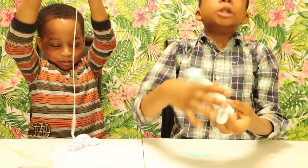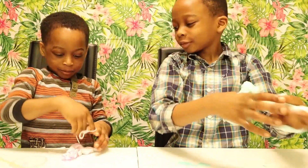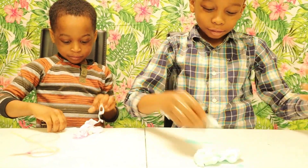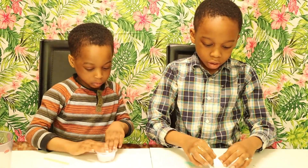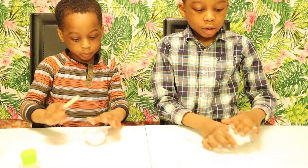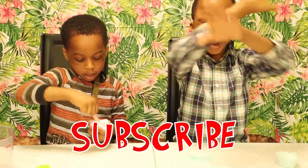Look at this. Spaghetti. This pasta is awesome. Let's play it. I'll keep it here. Thank you so much for watching. Please subscribe. Bye! Bye!